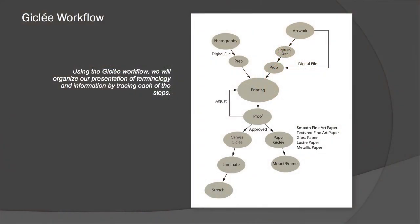I want to go over the giclée workflow briefly, as a good way to lead through the terminology we're covering today. We're basically talking about artwork and photography. A photographer comes in with their digital files typically on a CD, USB drive, camera, or some other means. That goes directly into prep — we get it on our computer, evaluate the color, size it up for printing, and then it goes into our print department where we make a proof.